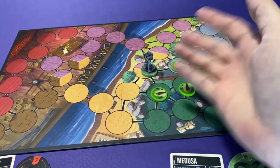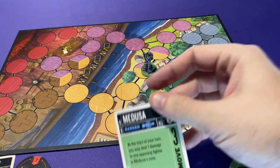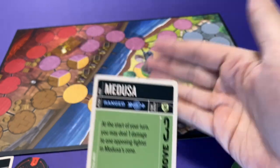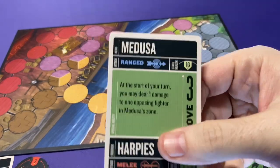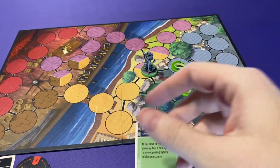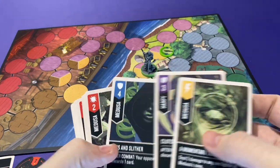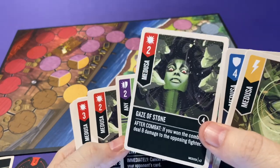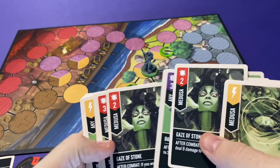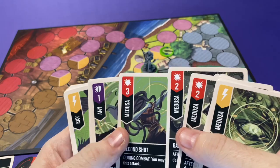Let's talk about some of the different fighters. Medusa is a ranged attacker, which is certainly a big advantage. Also, if people try to get close to her, she can deal damage to somebody in her zone — so if you start your turn in her zone, she can do a free damage to you. She also has three harpies which she can use to kind of block off approaches. And her Gaze of Stone is very strong — she has a lot of those — so she's playing a little bit of a bluff game.